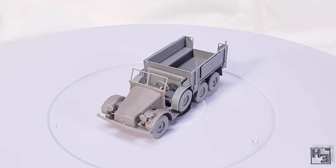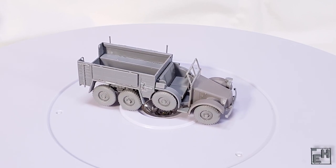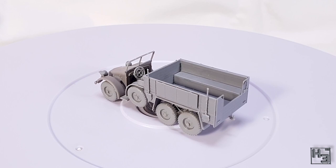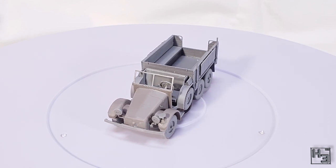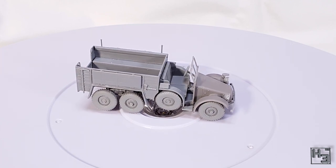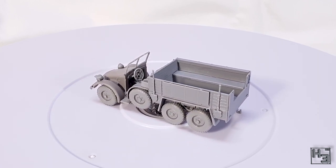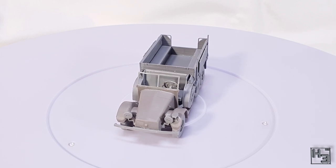The Krupp Protze in 1/72nd scale from ICM is now completed — well, mostly completed. I did omit the exhaust pipes that should be on the underside, mostly because I broke them while trying to clean them up, but I figured they're on the underside and won't be very visible at all. Maybe it could be explained away as somebody driving the vehicle carelessly and ripping the exhausts off. I'm not going to say it's the best model I've ever built, but I am fairly satisfied with it. I didn't enjoy parts of the construction, namely the rear suspension assembly — that sucked. But it has ended up being a reasonable looking model.